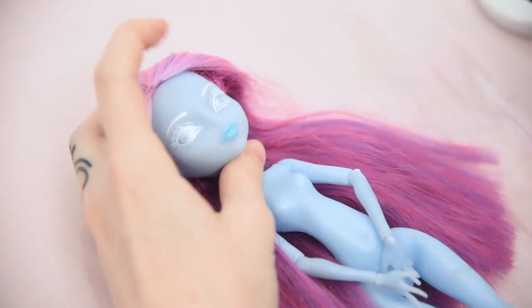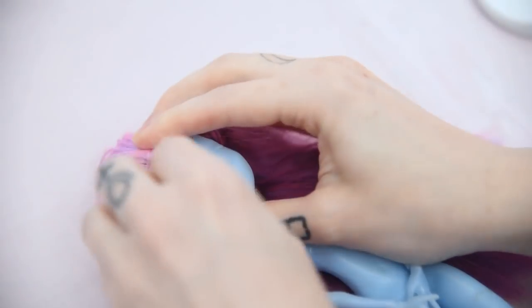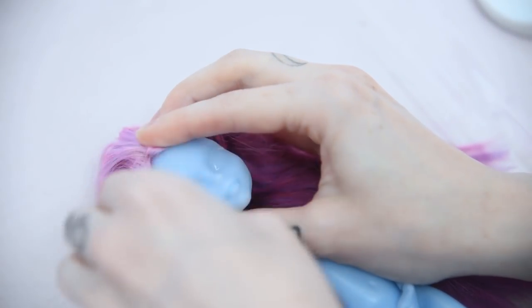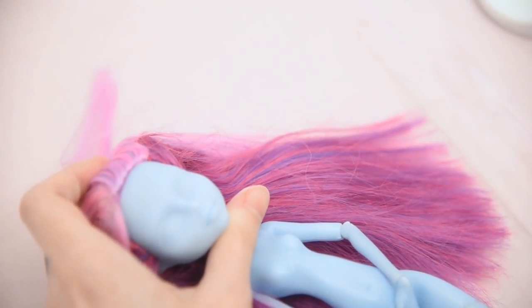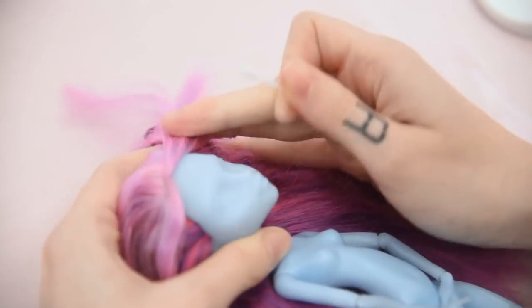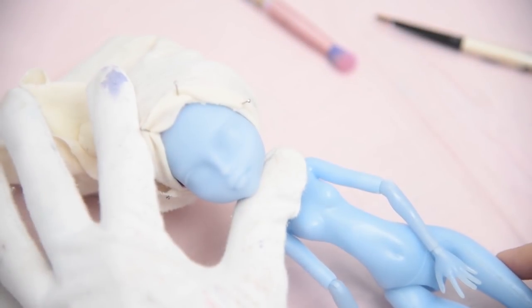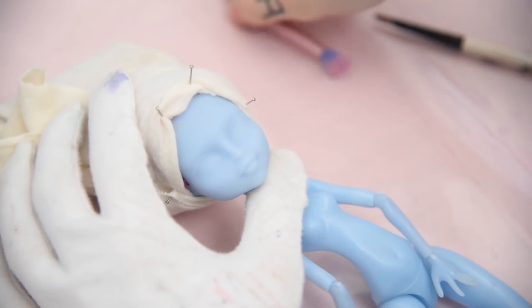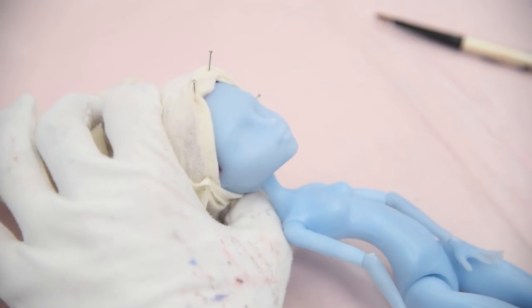As usual, the first thing I'm doing is removing her factory paint by using cotton pads, q-tips and pure acetone. I'm not removing her hair this time since I want to keep her original hair. Then I'm wrapping her hair with some old fabric and starting her face up by blushing it with soft pastels after adding two layers of Mr. Super Clear.